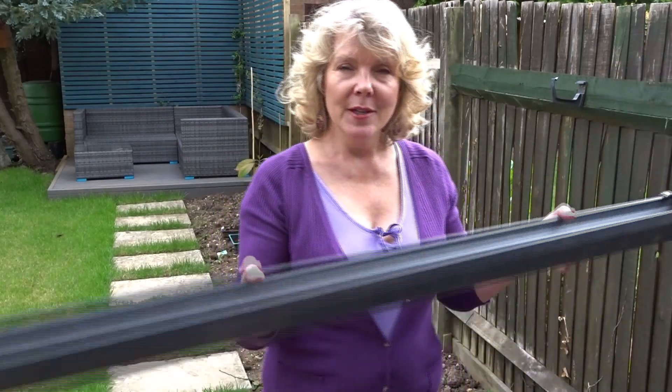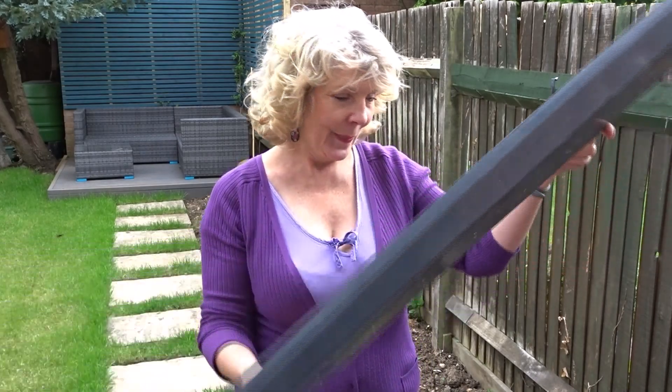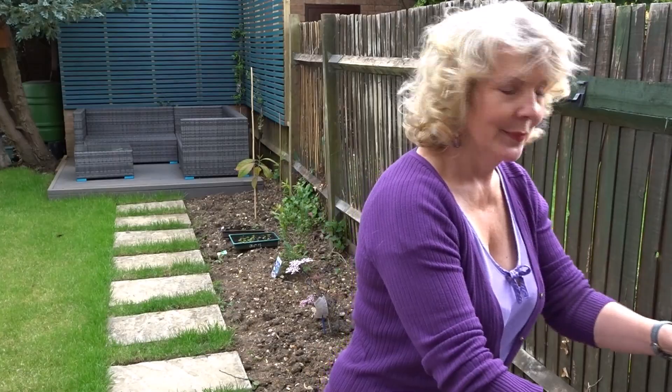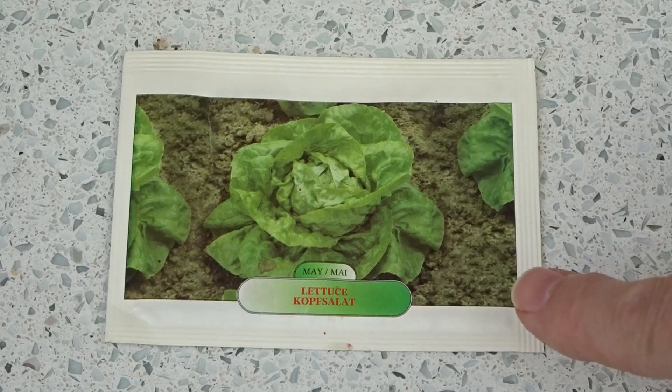I also started toying with the idea of growing my own food. So, put those two ideas together — not wanting to throw things out and growing one's own food. I thought I'm going to use this guttering for growing some salad leaves. And amazingly, when I was sorting out my cupboards, look what I found — a packet of lettuce seeds.